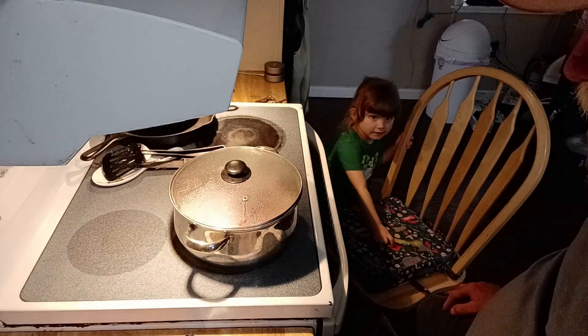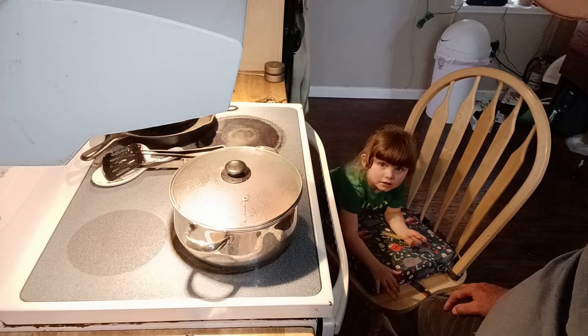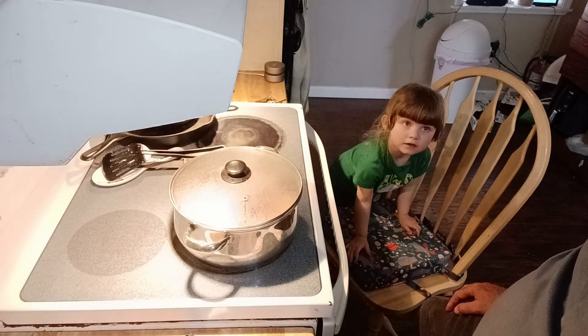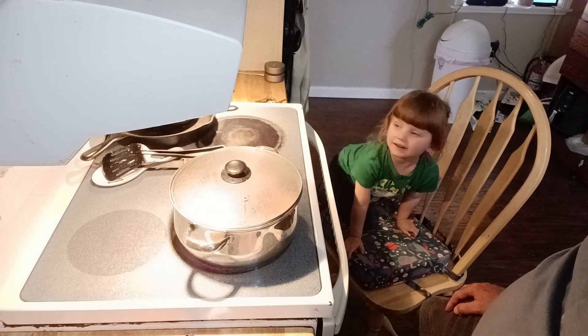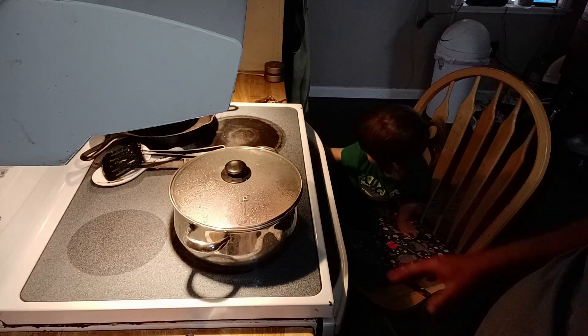The venison is so lean it doesn't make much juice in the pan, but it does make a little bit — enough to keep everything from sticking and help the onions along. Once this is cooked a little bit more, we're going to add some other stuff.